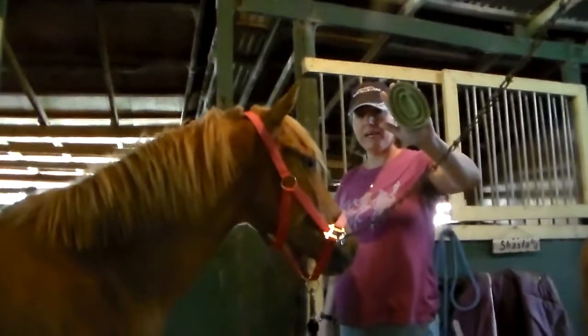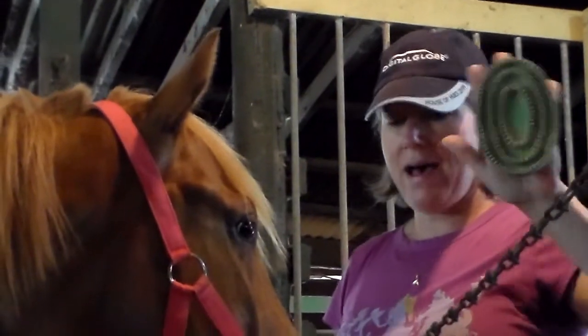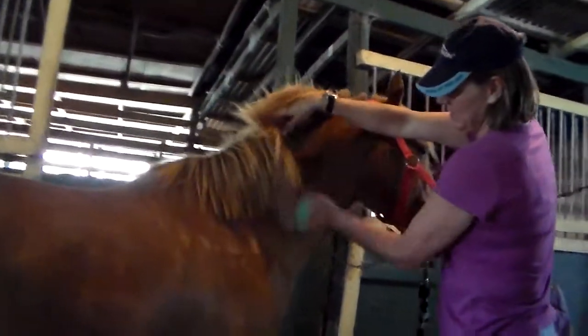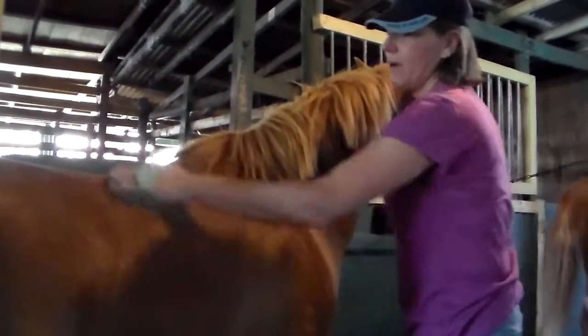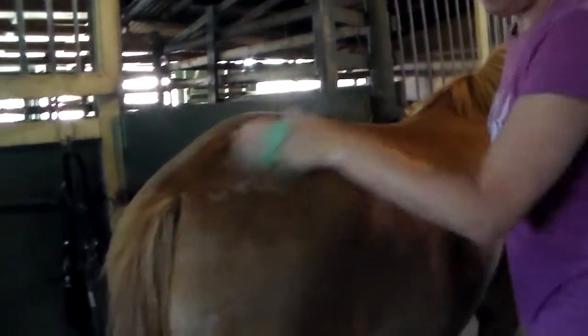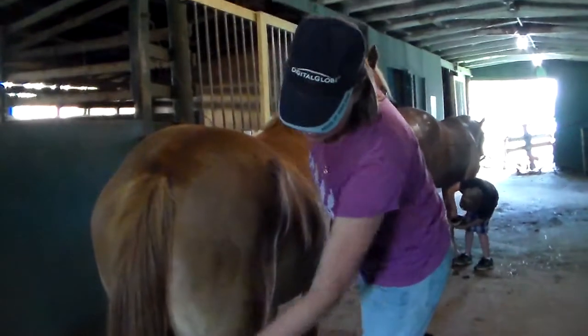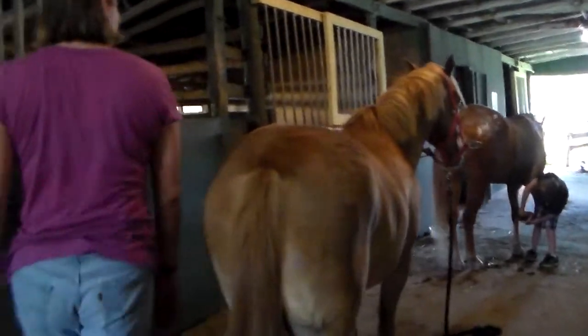This is a rubber curry comb, and this is the first thing that I use. I always start at the front and work my way back using a circular motion, and this loosens hair and brings all the dirt to the surface. It doesn't have to be circular — you can go against the grain of the hair. It loosens all the hair and brings the dirt to the surface so that you can brush it away. You don't need to press really hard. Some horses have more sensitive skin than others. If your horse has a scar, make sure it's not sore before you go over it. He's good — he likes it. Both sides.